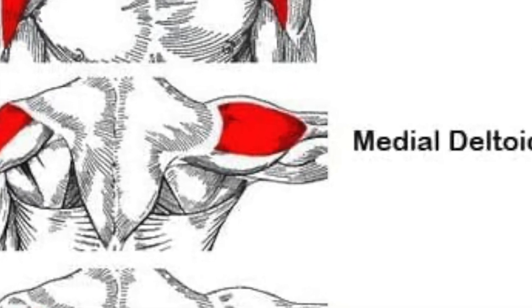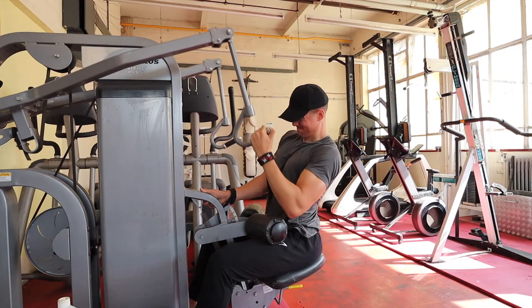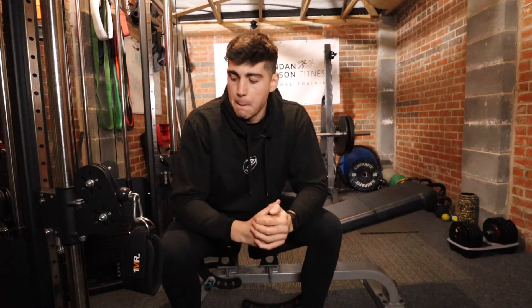So if you want to build bigger delts, you are going to want to really isolate the lateral head of the delt — the medial delt — which is the middle part running down the side, working in shoulder abduction. With a lot of pressing movements — barbell bench press, dumbbell bench press, any sort of forward pressing movement — you're going to be hitting a lot of front delt work anyway. So isolating the front delt with front raises isn't going to be massively beneficial. Rear delts, yes, isolate them on top of your rows and pull-ups.